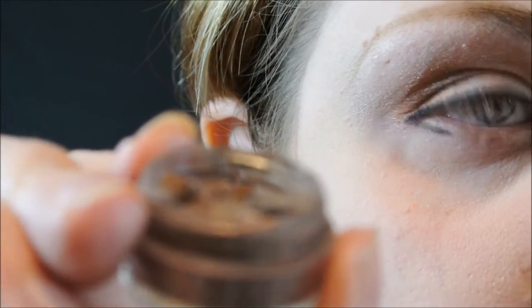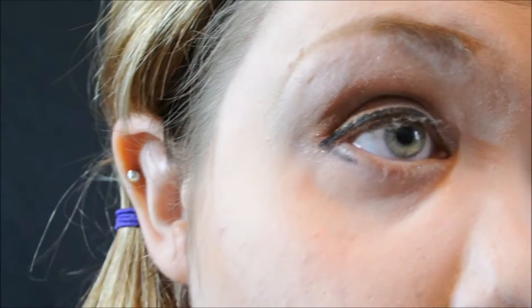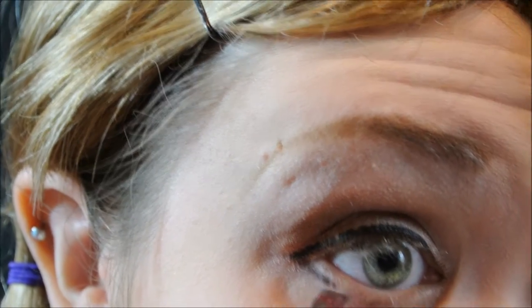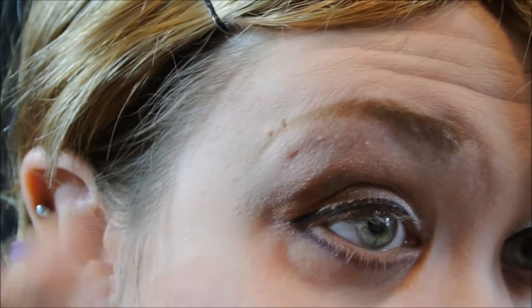Taking more of that Overdose color, I'm going to continue a fake bottom lash line in conjunction with the little line I did on the outer part. I'm blending it with an angled brush into that liner and all the way across, smoking out the bottom just a little — and you can really see the pinky-red duochrome that this shadow has.